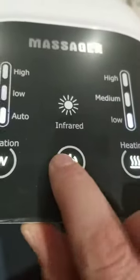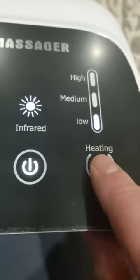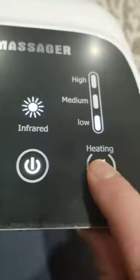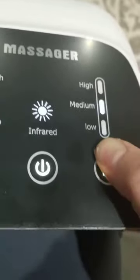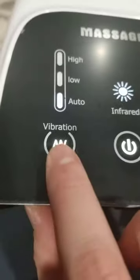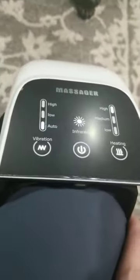To turn on the infrared you just hit this button again and that will turn it on, and you can adjust different things as far as heating. It does heat up quite quickly, which was nice, and when you have it on auto it has a built-in massage mode.